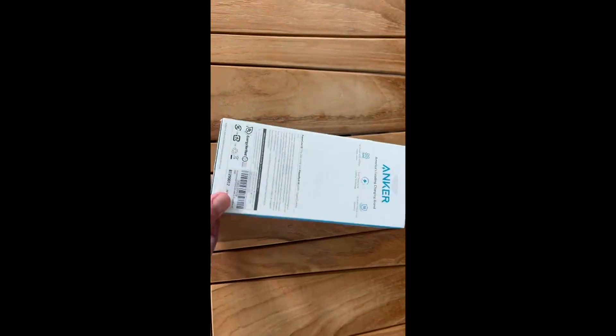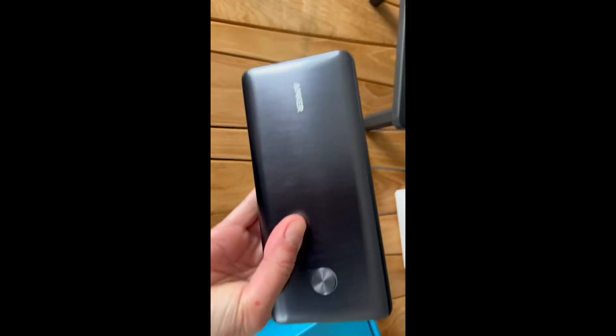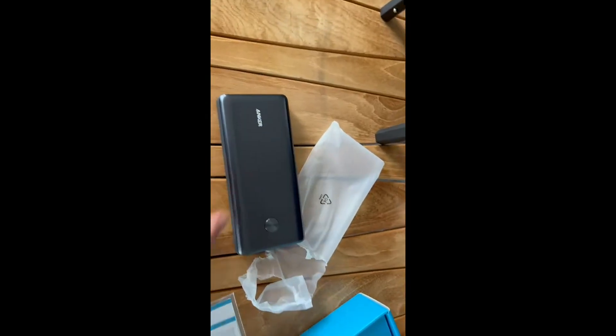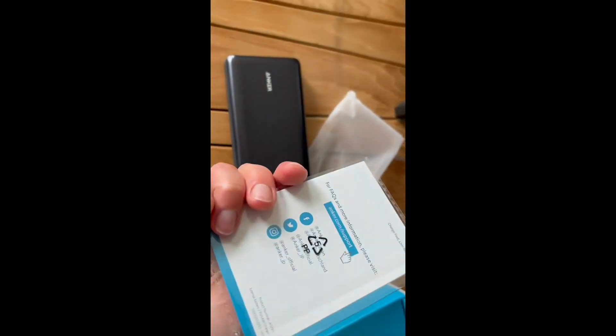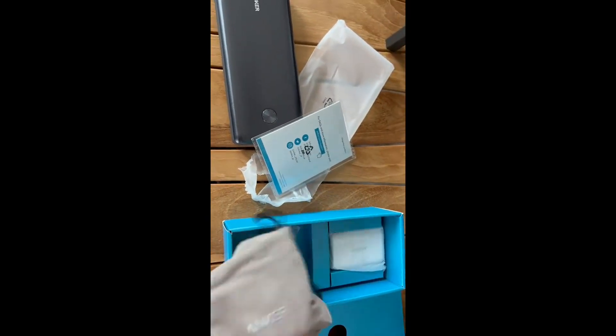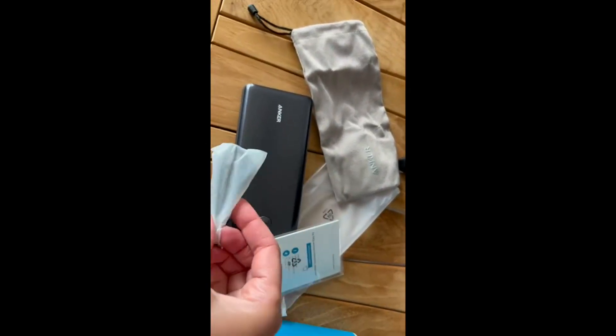This is an unboxing and demo of the Inker portable charger. This portable charger is for laptops, iPad Pro, iPhone 14 Pro, Apple Watch Series 5, and more. It is two-in-one fast charging with two USB ports — this power bank delivers high-speed charging for two power-hungry devices simultaneously.